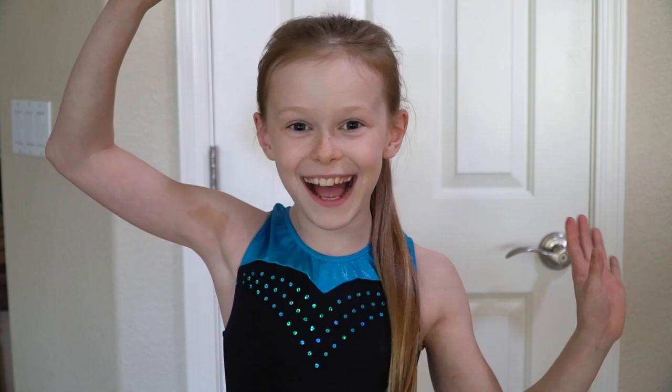Remember you can see me, Buttercup, every Friday on Solid Gold Gymnasts. Bye!